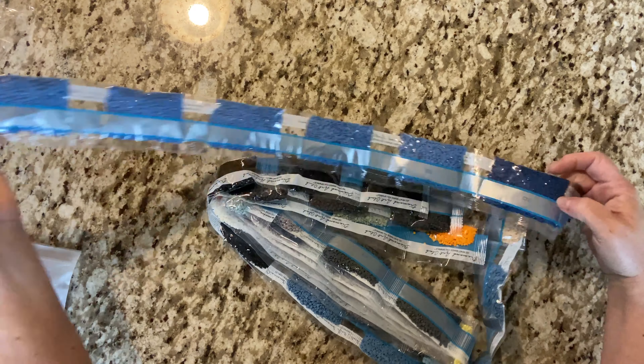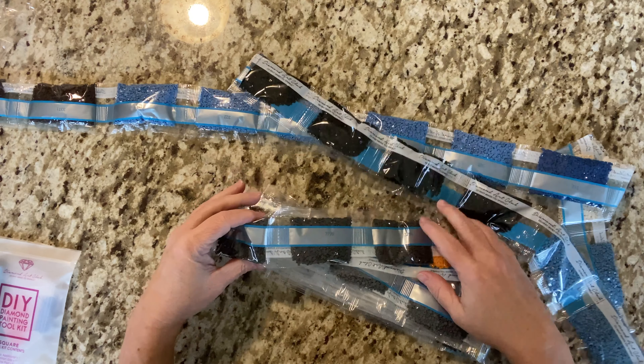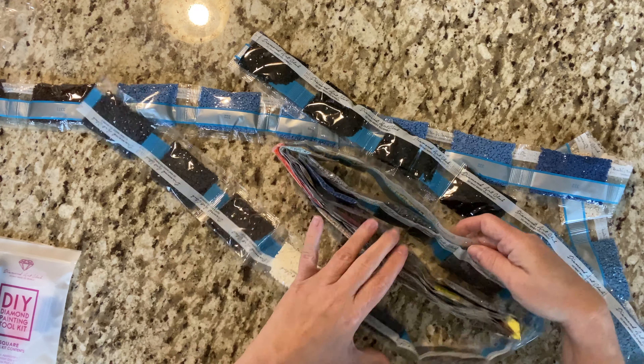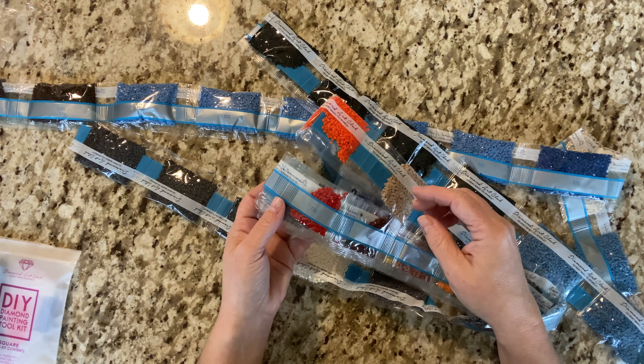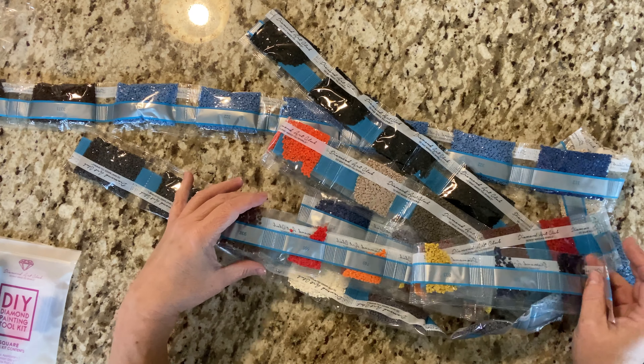I'm looking for the yellow — I'm cheating. Yes, that's an AB! Let's see — 130 AB. Wow, that's some pretty yellow. Let me peek at this. Yes, those are the only two ABs. And let's see: 33, 71. We got four bags of that.